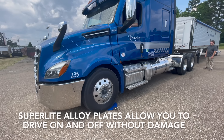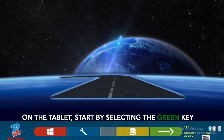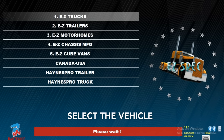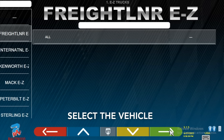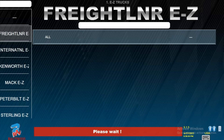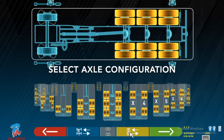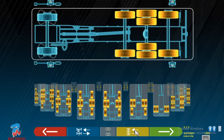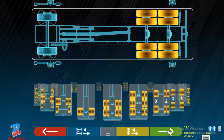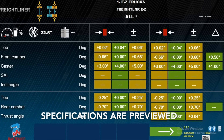The SuperLite Alloy Turn Plates allow you to drive on and off without damage. On the tablet, you can start by selecting the green key. Select the vehicle, then select the axle configuration. Specifications are previewed.